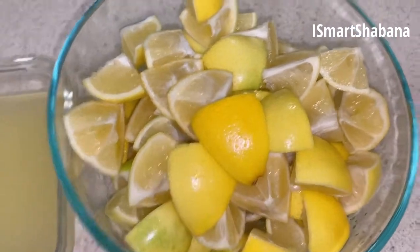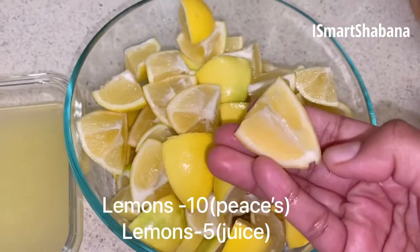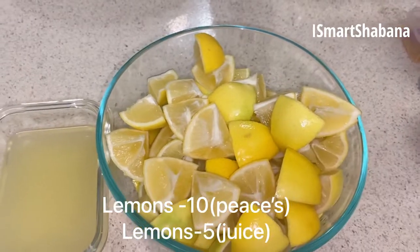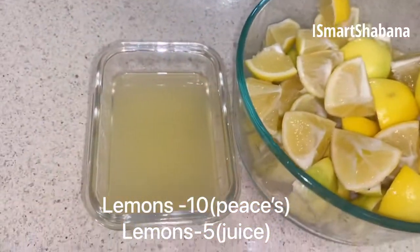First, I will show you how to wash it with water. Next, I will show you how to cut it in 10 minutes.